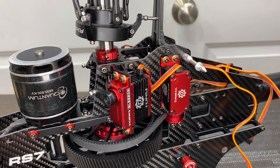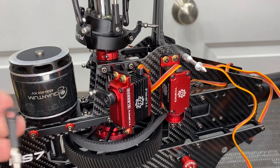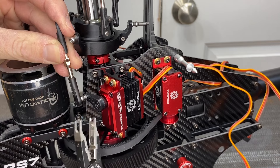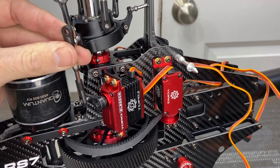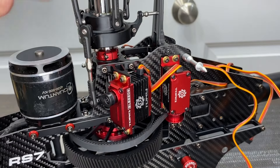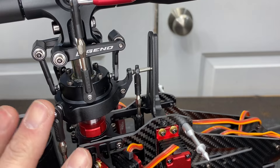Now put the linkages on. I like all linkages facing the same way. For swash plate linkages, give a slight half turn if needed. If you have ball link pliers, highly recommend them — put the notched end on the ball and pop it on effortlessly. Adjust each linkage until it reaches the swash plate and pop it into place. Make sure the Goose Guy logo faces out on all linkages. For the back push rod, remove the servo horn, put the linkage on the servo, then reinstall — it makes your life much easier.